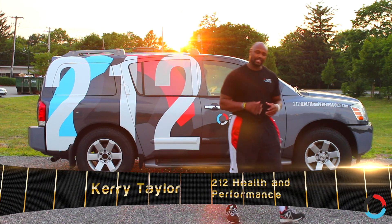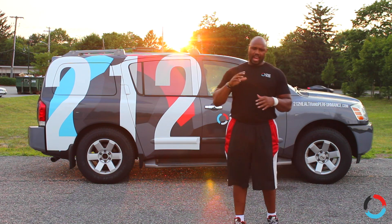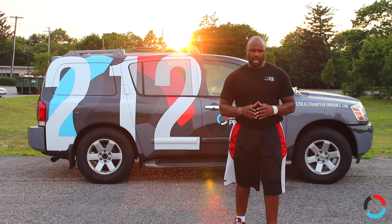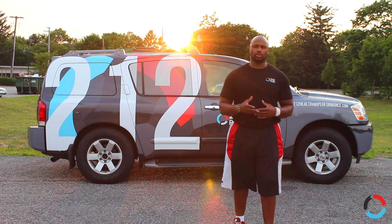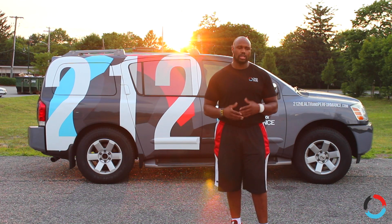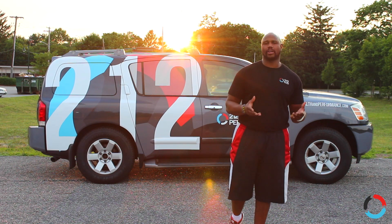Hey guys, welcome back. Today I want to do things a little bit different than we have in the past. We have a library filled with tons and tons of information through video on the website, and some of those videos are very pertinent to what may be going on right now, so we're going to reintroduce those moving forward every once in a while. Today's video is actually going to be about plantar fasciitis.